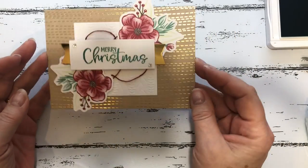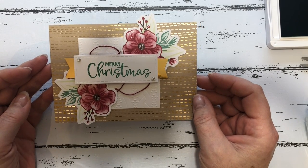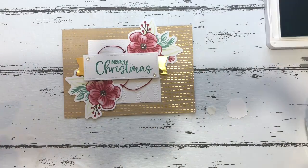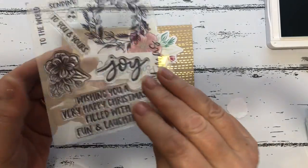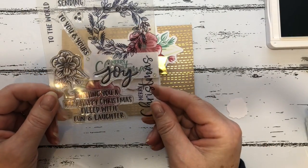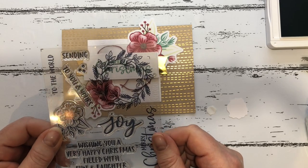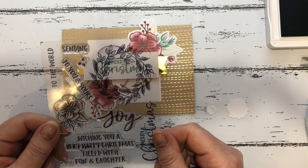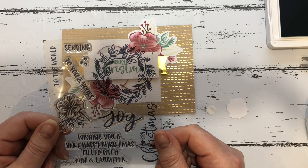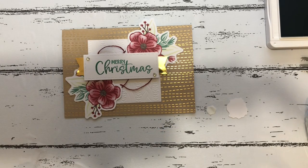So it's £20 plus postage for eight cards, with all these sentiments that you can use again. If you feel that's something you'd like to purchase, they're available at the moment in my online shop, or send me a message. Hope you enjoyed that — thanks very much, bye!